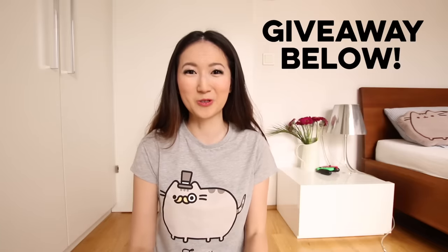So thank you guys so much for watching. I hope this video was useful. Don't forget to click the giveaway link below for your chance to win. I'm Johanna and I'll see you in my next video. Bye!